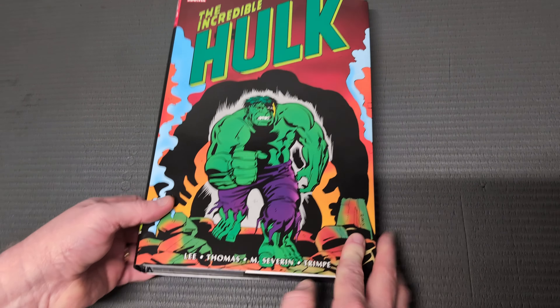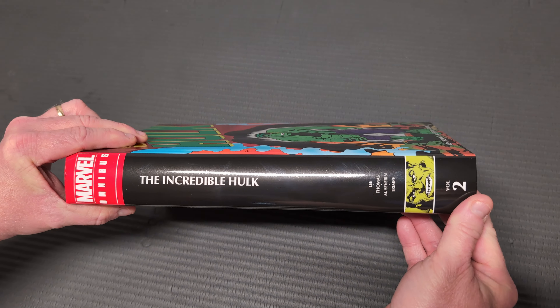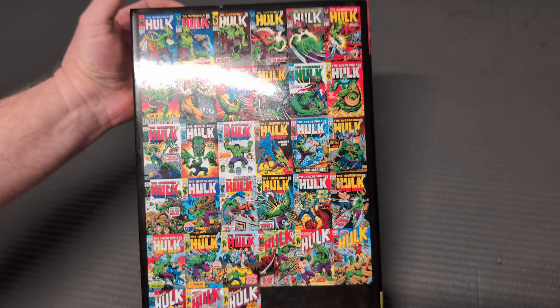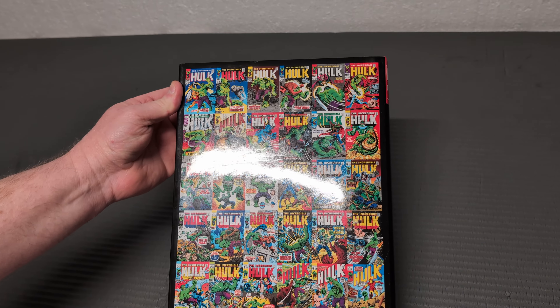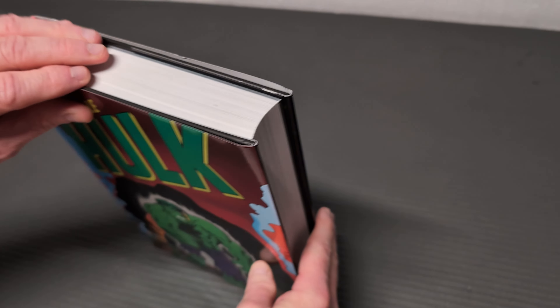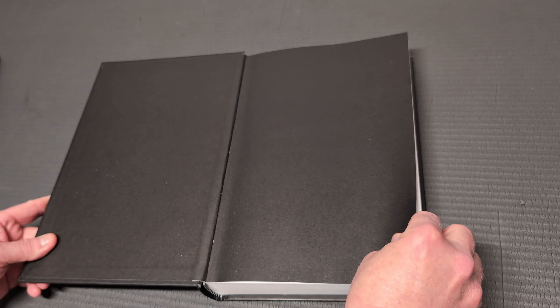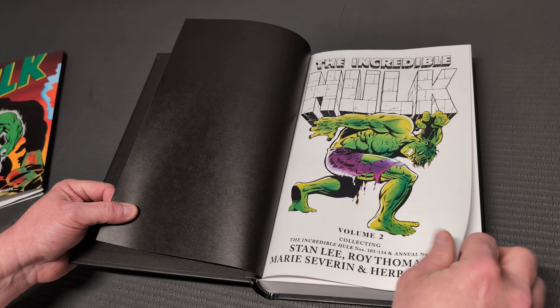The list price on this MSRP is $100, but of course don't be a chump — don't pay $100. Get it from a good discounter like InStockTrades.com, my favorite, and that's where I got mine. At the time of this shooting, you can still get it for $62 at IST. So if you're thinking about getting it, go get it there while it is in stock.